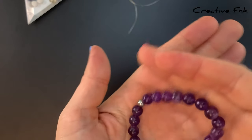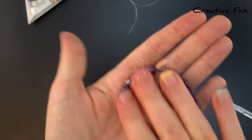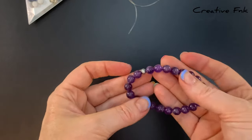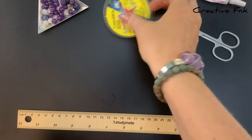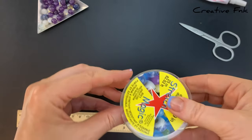Hey guys, in this video we're making the best elastic knot for thicker threads, so 1mm threads and upwards. Bigger threads can be really tricky to tie and pull tight, so I've got my own little knot I do that I'll show you. I also have a video for knots on thinner elastic cords, so I'll link that below.